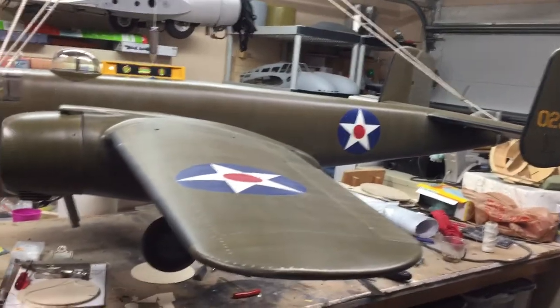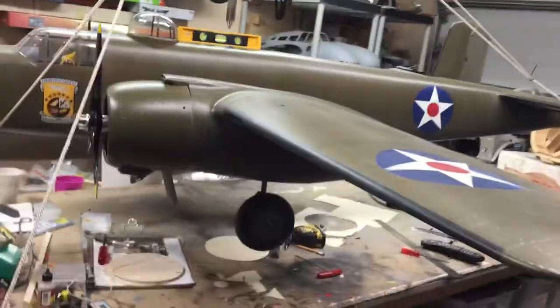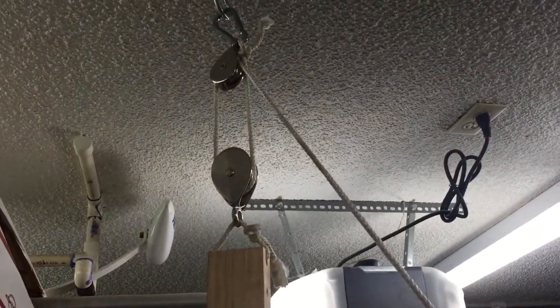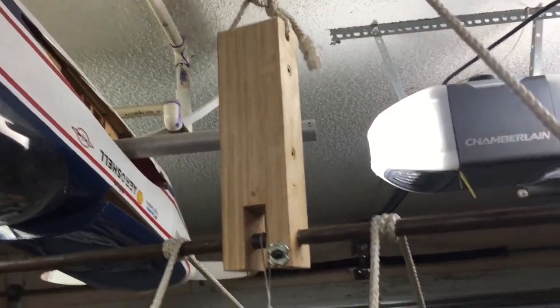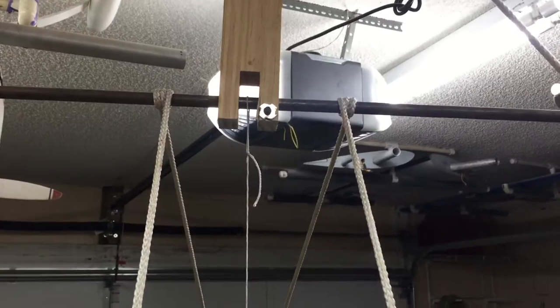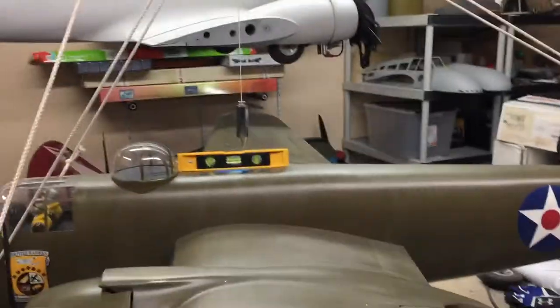I'll show you how mine's constructed. Those of you that follow my stuff, I tend to build 40-pound, 50-pound airplanes, so mine's got a couple of pulleys involved just to aid with the heavy lifting. I use some one-by material to create the centerpiece there. That's a half-inch steel rod running through it. The plumb bob is dead center mounted, so it will point center no matter if my relationship to the wing is off a little bit.